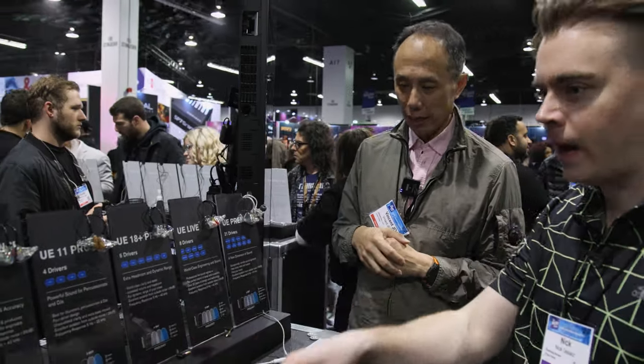If I had to apply a percentage, a custom fit will be probably around twenty to thirty percent better than universal. Because you get a better fit, better isolation, allows the bass and everything else to come across better. So we've got the twenty-one driver model, we've got the eight drivers, six, and kind of all the way down.